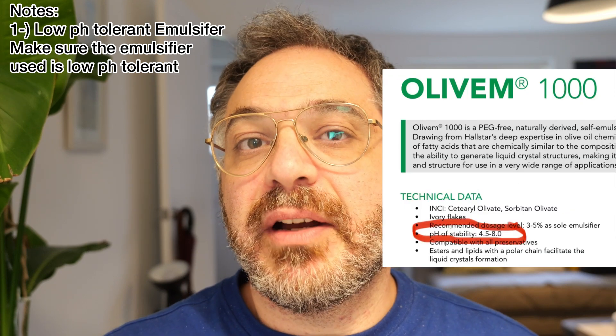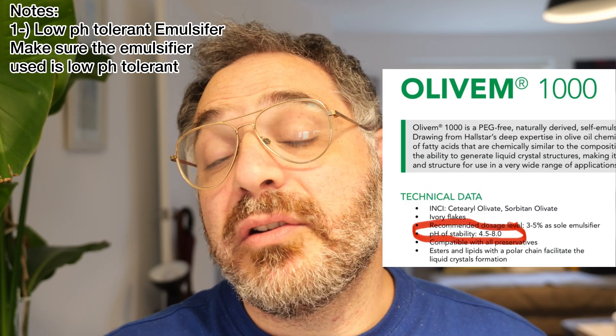I have a few notes before we start formulating. Because this is going to be a low pH formulation, you need an emulsifier that can stand low pH. Emulsifiers like Olivem 1000 or Vegetal don't stand well below pH 4 — they become unstable because their active range is around pH 4.5 to 5. So check the emulsifier you're going to use.